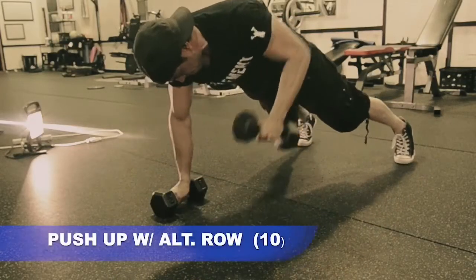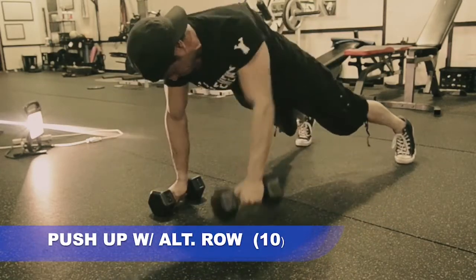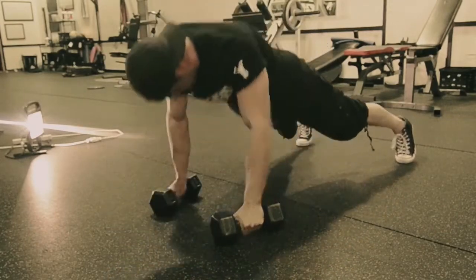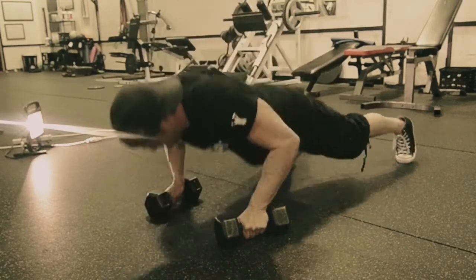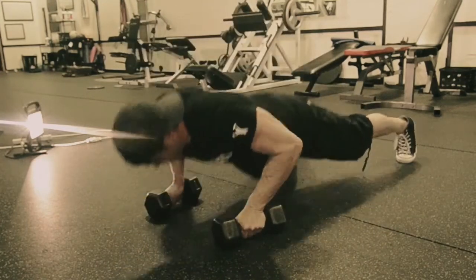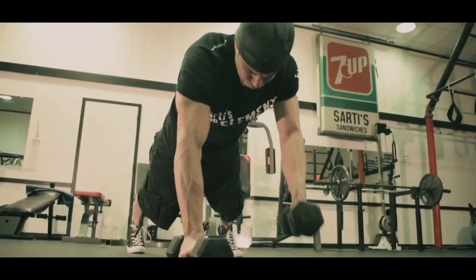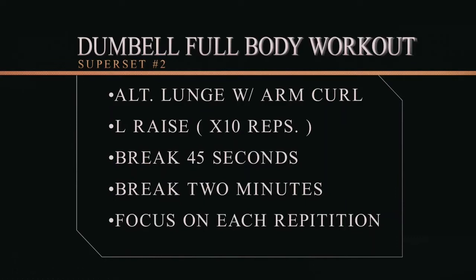The second exercise in the first superset is the dumbbell alternating row with the pushup. You're going to be in pushup position, keep your feet shoulder width apart — if you need to, you can also do this from your knees. When you come up you row with one arm, continue into the pushup, then row with the opposite arm. We're going to do ten of these, five on each arm.